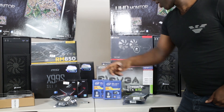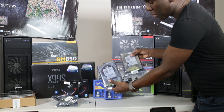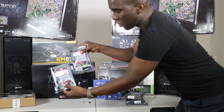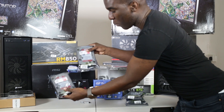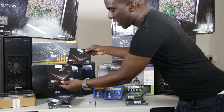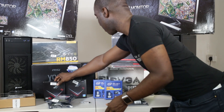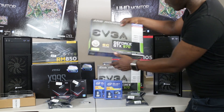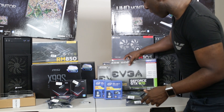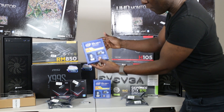We also got two two-terabyte Western Digital Blacks, and two four-terabyte Western Digital Reds. We've got 256 gig solid-state Samsung 850 Pro drives. We also got the GeForce GTX 970 graphics card with four gig of memory — perfect for graphic design.